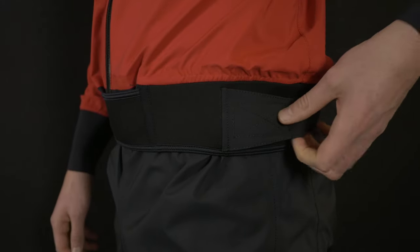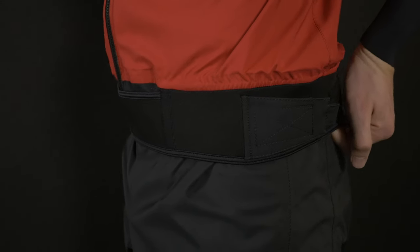We added an attached neoprene belt on the waist with some extra regulation for those who want a secure feeling around the waist. It also gives the suit a cool look of the suit being a two-piece model.